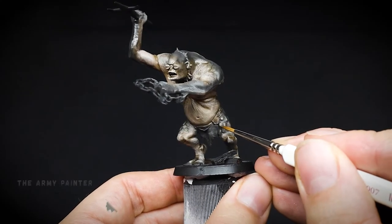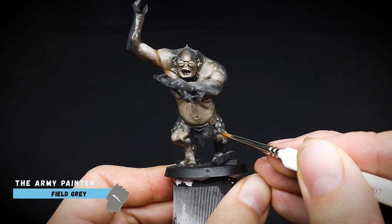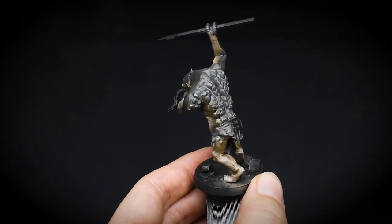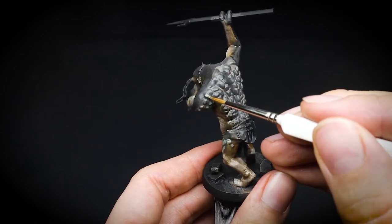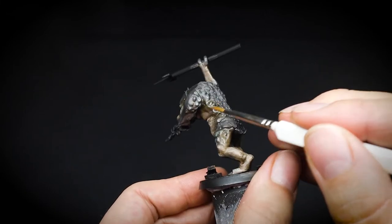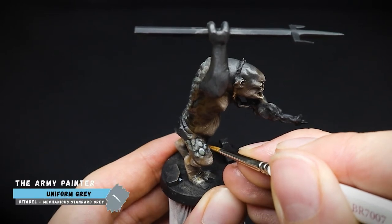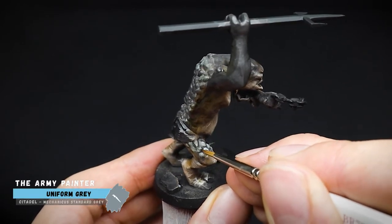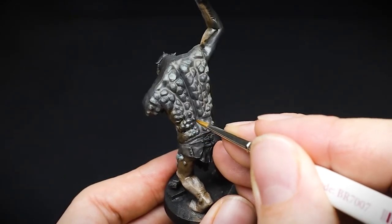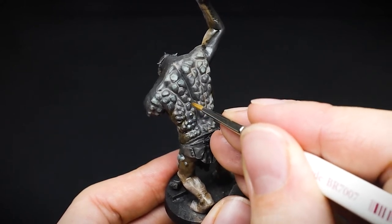To define the scales on our troll a little bit more, a thin layer of Field Grey was applied to the leg scales and the few that run down the arm of the troll. This greeny-grey colour was used to make them stand out slightly over the dark grey and the brown tones used so far. To finish off the scales, a slightly watered-down Uniform Grey was applied only to the top part of each scale as a highlighting colour. Out of all of the steps today, I think this is the longest one — so once you have finished, pat yourself on the back and grab a cup of tea as a treat.